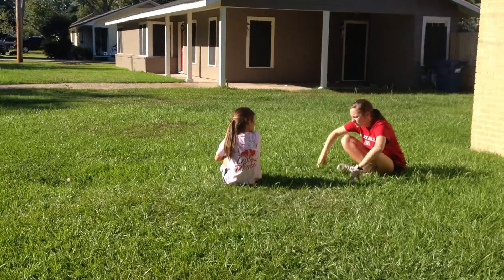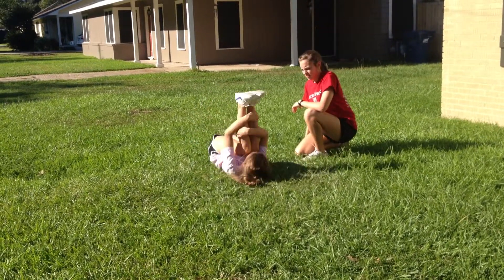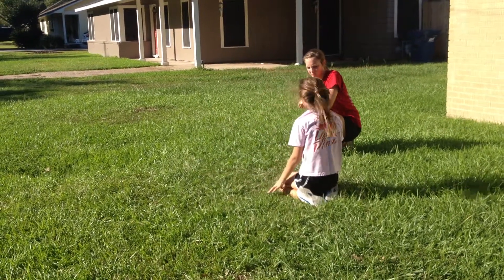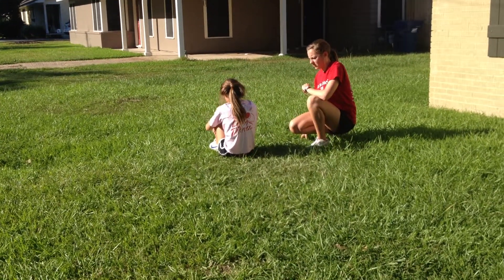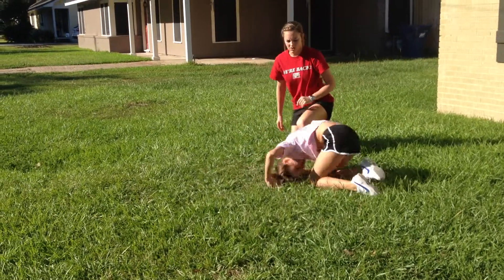If you have to, you can let go and use your hands. Just get a big rock and roll yourself backwards. There you go — perfect. Try it one more time. Rock and go. Awesome.